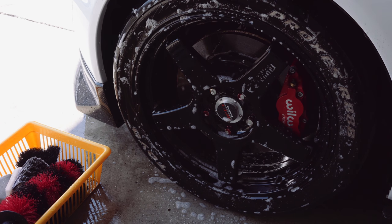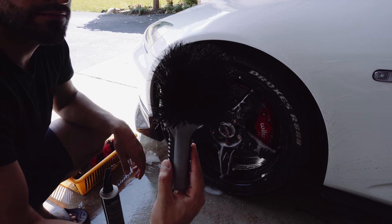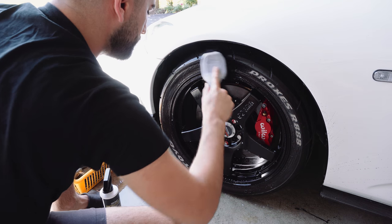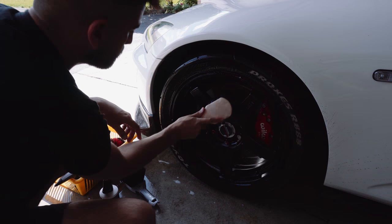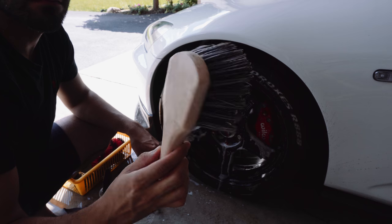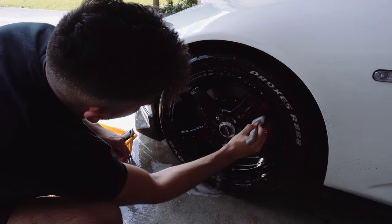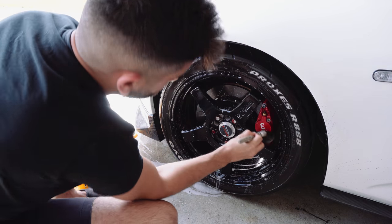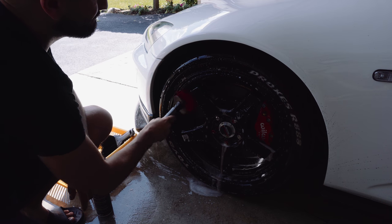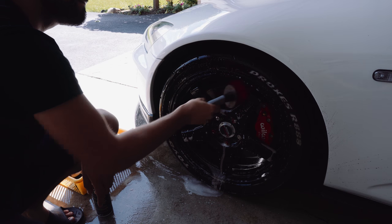Let the chemicals do the work. First attack the tires with a hard bristle tire brush to scrub off all the grime so that when you apply tire dressing it goes on a clean surface. Then focus on the wheel face with a soft bristle brush. I also use a small paintbrush for the lug nut carriers and another soft bristle brush for inside the wheel barrels. Having the right tools ensures you're cleaning the rim properly without wasting time.